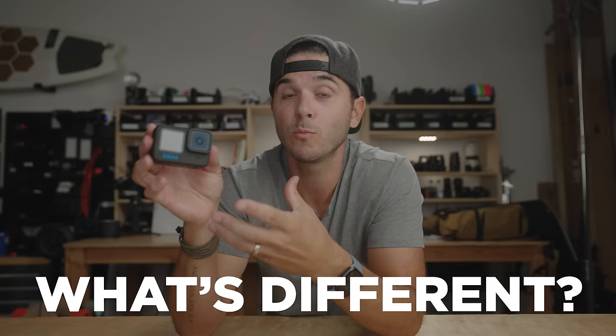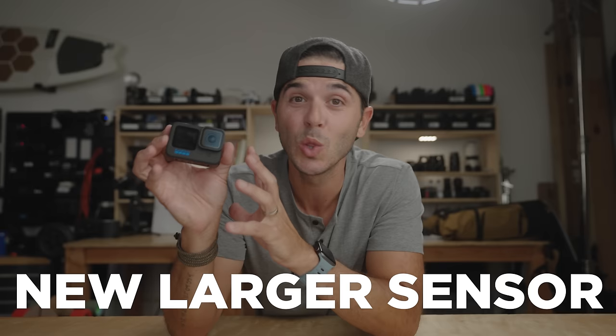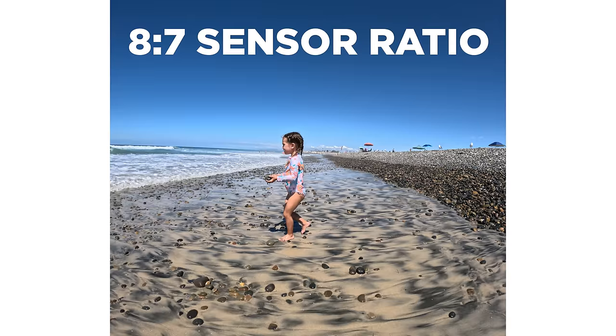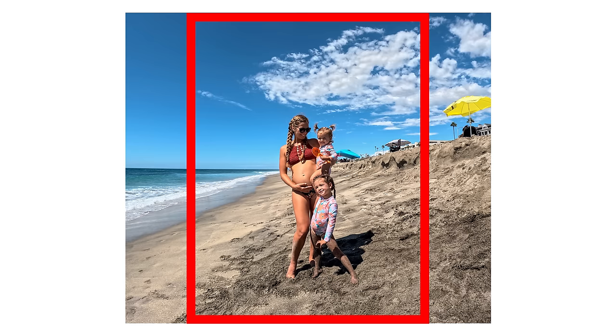Physically the same as the Hero 10 — so what is new with the GoPro Hero 11? It's what matters the most: what's on the inside. The Hero 11 now has a new larger sensor, one over 1.9 inches, which is a tiny bit larger than a half-inch sensor. But on an action camera, that is huge. This thing also has an aspect ratio of 8 by 7, so the sensor is almost a perfect square. If you want to put out a 4 by 3 photo or crop in a 16 by 9, you can do that.